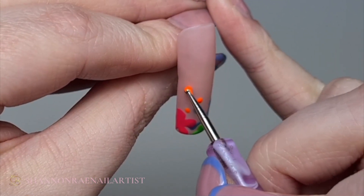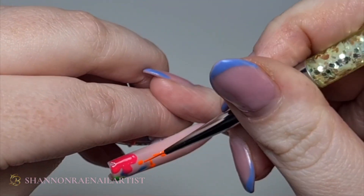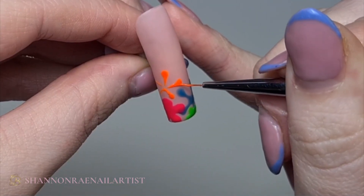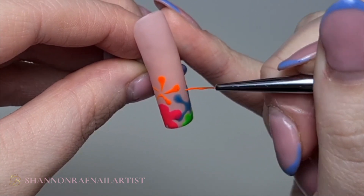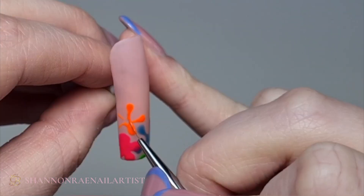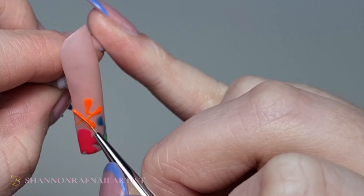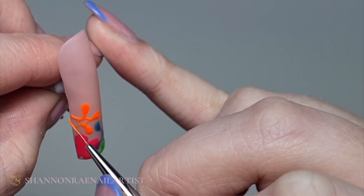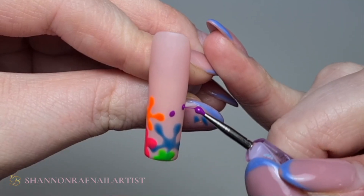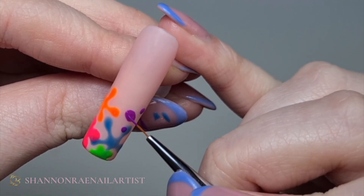And now with Volcano, just creating some lines from my dots to make the petals longer. Then going in with Purple Party, making these petals more round.